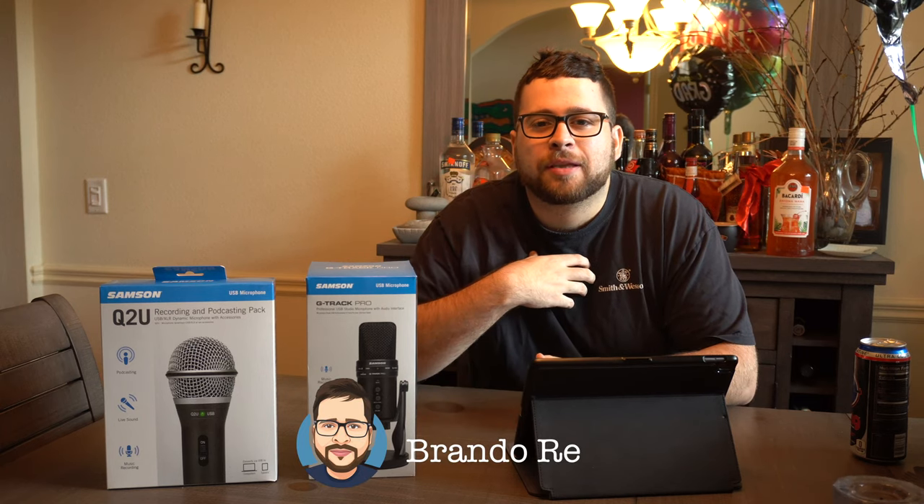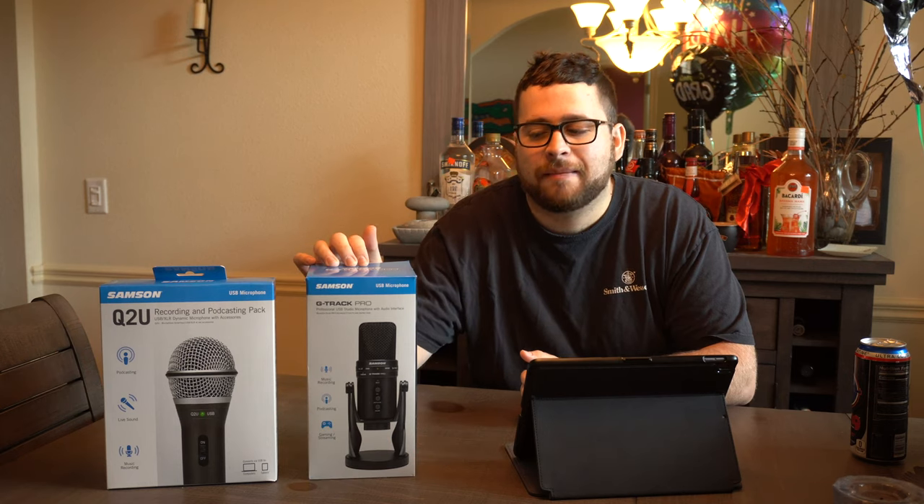What is up everybody? It's your boy Brando here with Brando Reviews and today we're going to be checking out this G-Track Pro microphone by the company Samson.